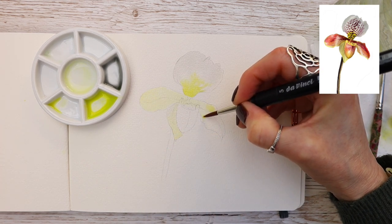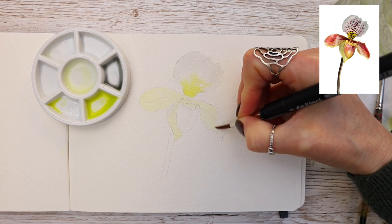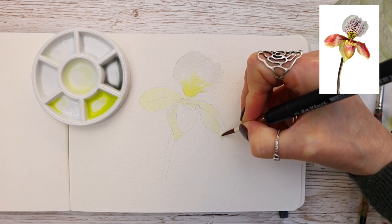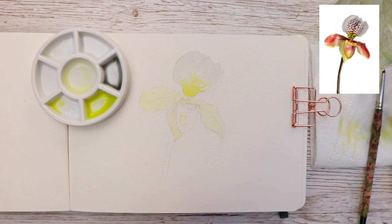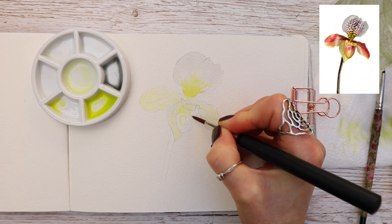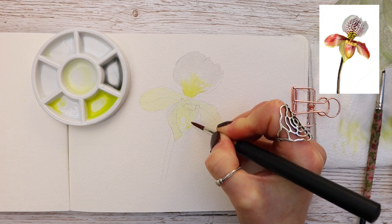I'm taking this color over in a really light wash — plenty of water on my brush — over all the areas you can see here. This will act as our base color, and remember we're going to be building on these colors as we work through. I'm working around a little highlight that I need to keep free, and I'm also taking this color down the stem.